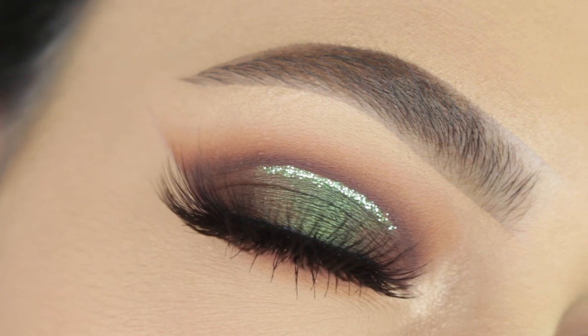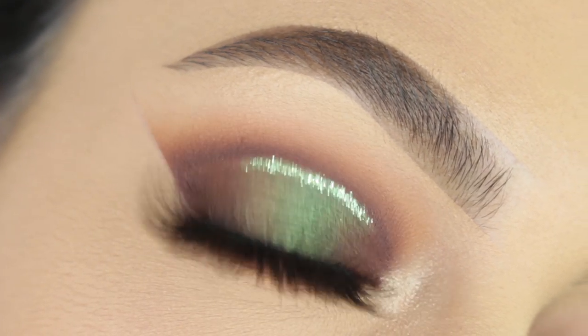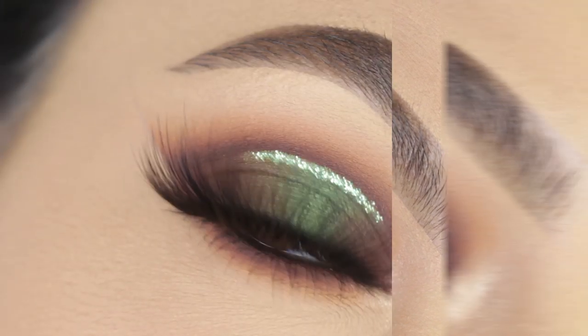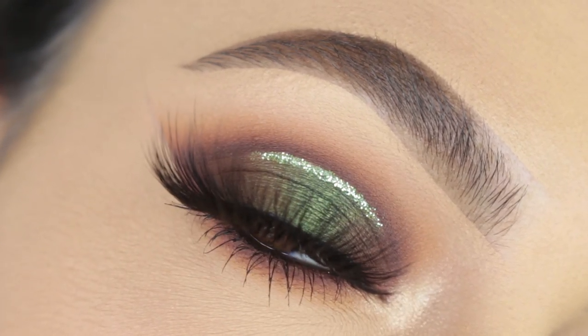Hi guys, welcome back to our channel. It's Sophie. I'm super excited to be back with another makeup tutorial for you guys today. I'm going to be showing you guys how I achieved this green smoky halo. So if you guys want to see how I achieved this look right here, then just go ahead and keep on watching.